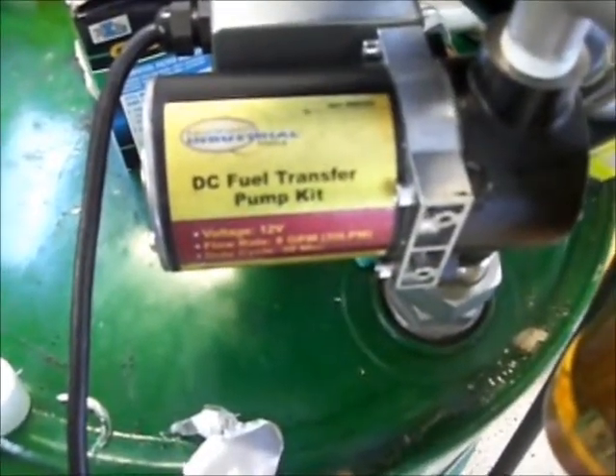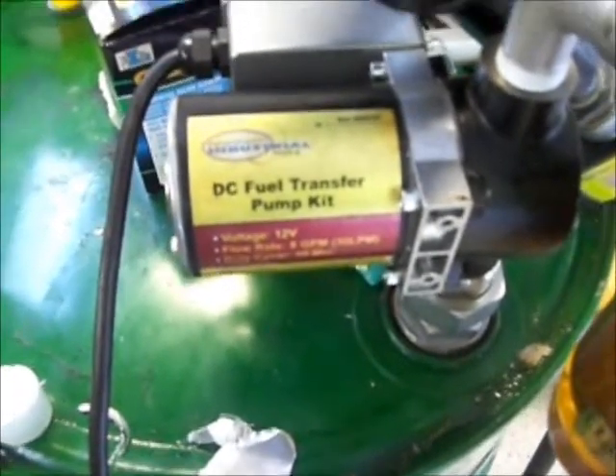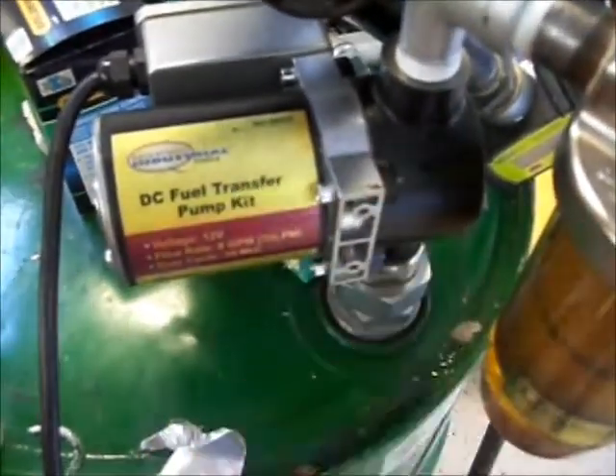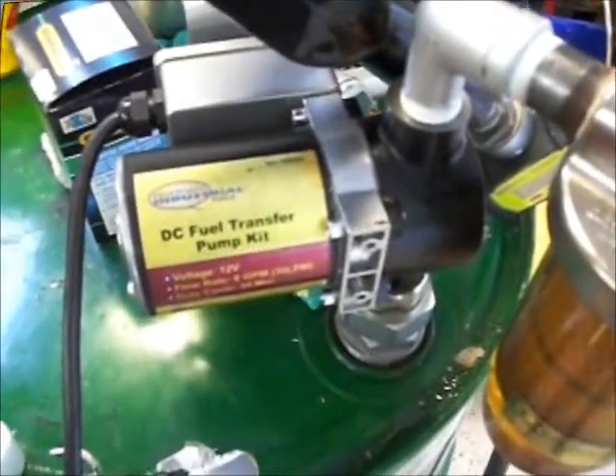The fuel pump is item number 680480 from Northern Industrial Tools at northerntool.com. I still need to check and see if the vanes are still good after I get the old nozzle back on the pump and see how it flows.